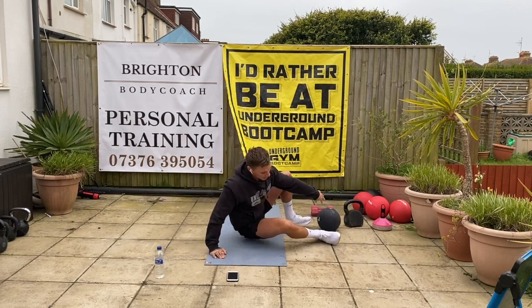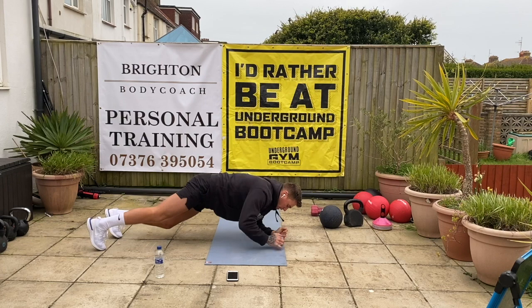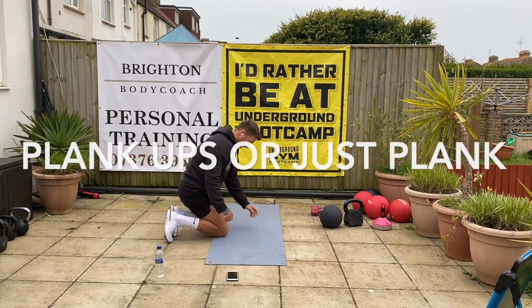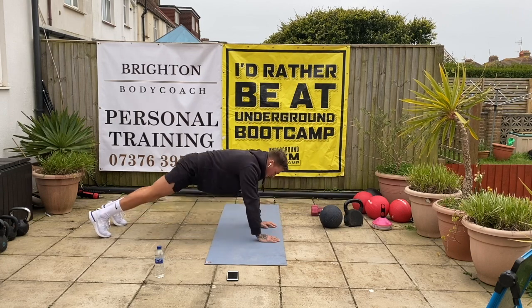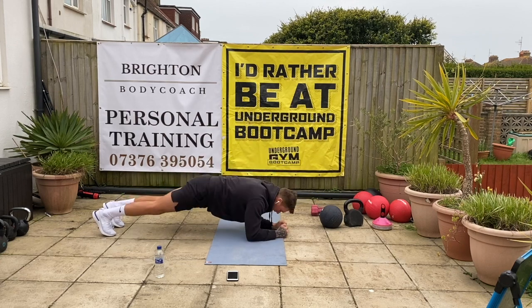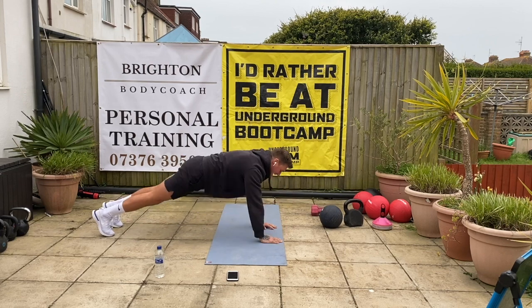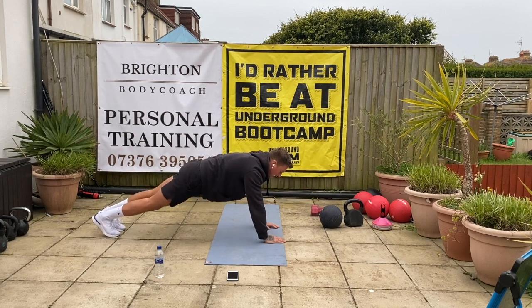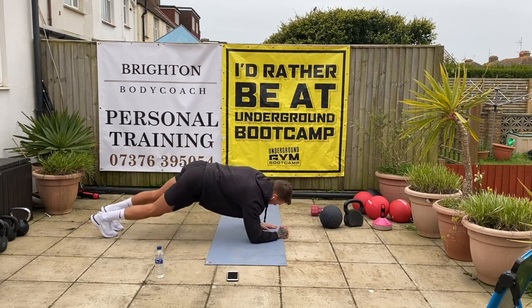Plank-ups next. So you're down onto your elbows and you're pushing up. Down onto your elbows, pushing up. If you can't do that, just hold the plank. Let's go — elbows down, drive up, elbows down, drive up. It's working the core, working those tums. Says it in the name — legs, bums and tums. If you only do a few, then hold the plank — that's fine. Good stuff.